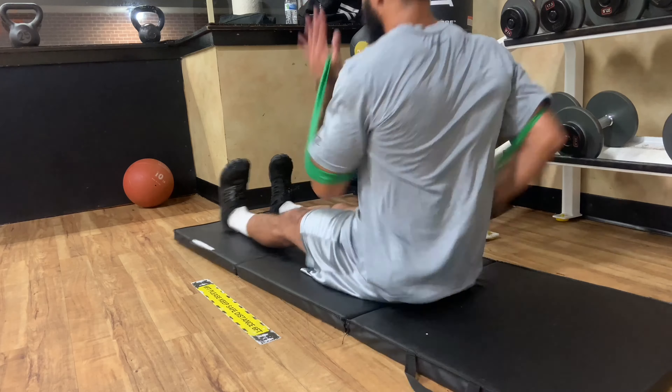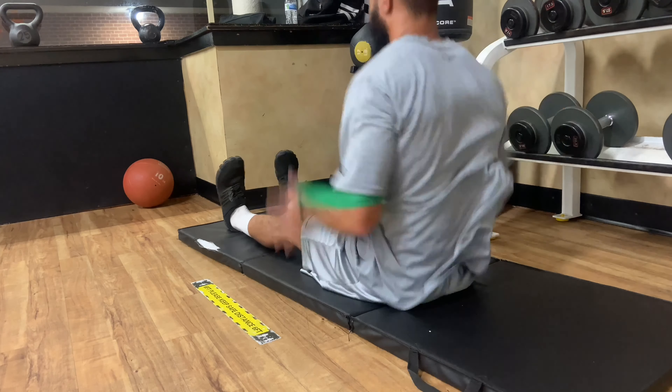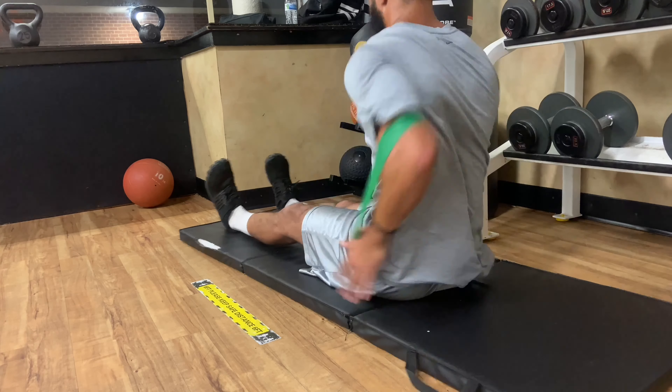These are the last sets of the resistance bands. As you can see, I'm really moving — I'm really trying to not get caught by nobody.